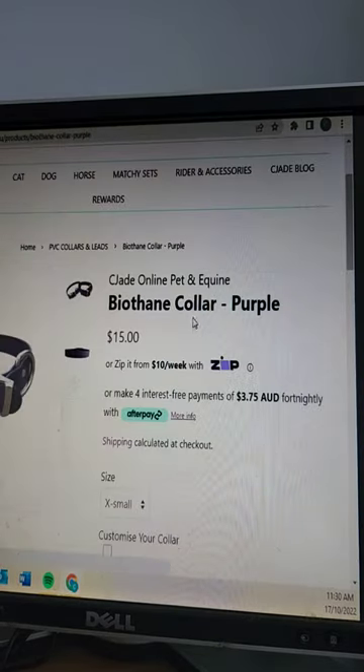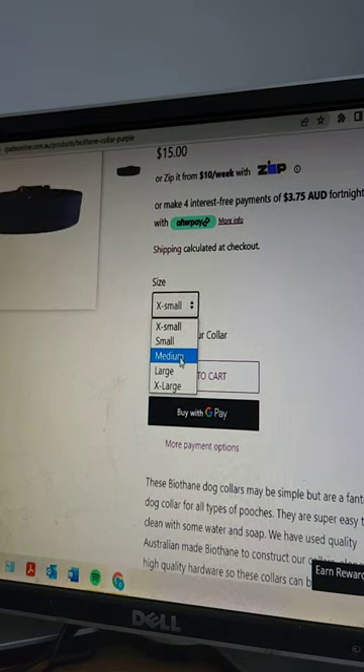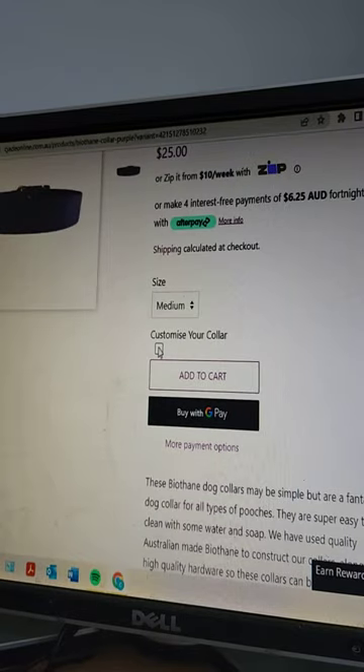For today I'm just going to log into purple to show you how we go. Here's your purple option. As you go down you'll see 'choose your size' — extra small up to extra large. As you scroll through and decide, the price will update up there. There's also a new option here: 'customize your color.'